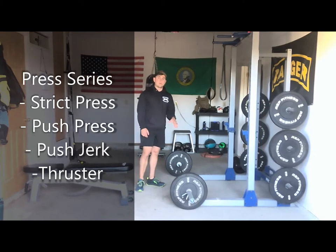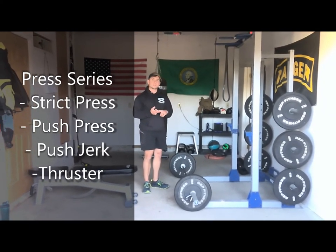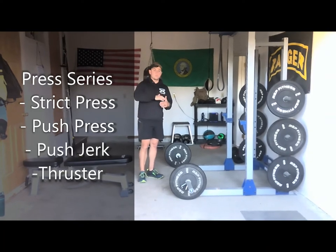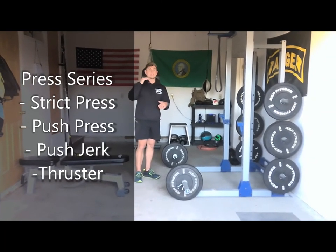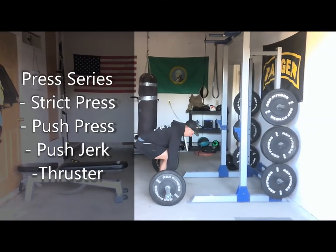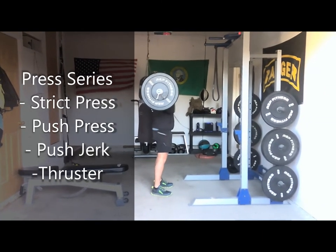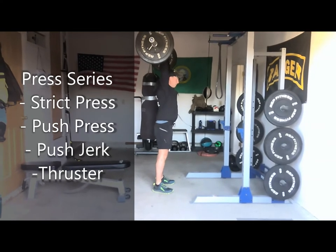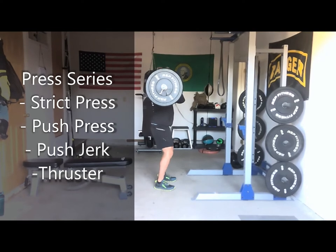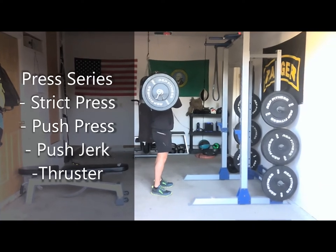The next things on the barbell I'm going to show you are the strict press, the push press, the push jerk, and also the thruster. These are presses where we're moving from the collar position to the overhead position with varying levels of explosiveness and power. For the strict press, I'm going to power clean the bar to the collar — elbows transition down to receive the weight — then press it to the overhead position. For the push press, I'm going to do a quarter squat to get some momentum into the bar and then finish in the overhead position, but I'm not going to catch it in a dip.